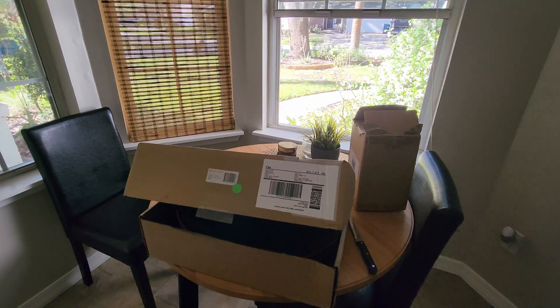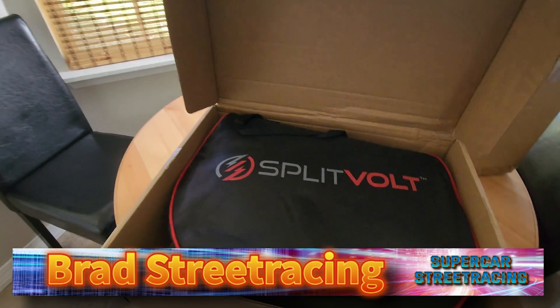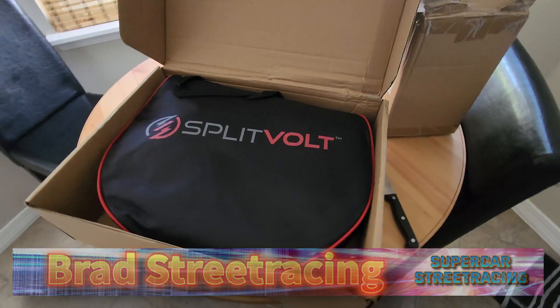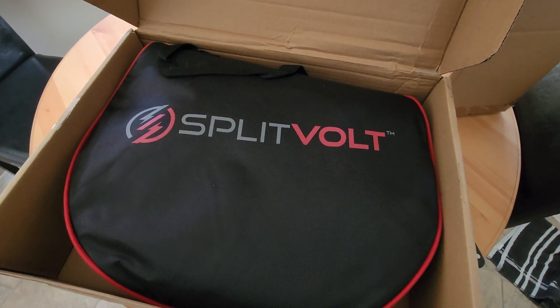Guys, welcome back to the channel. Today we have the Splitvolt 24-amp charger. We're going to take a look at it and install it, and see how it works in the Tesla Plaid on supercar street racing.